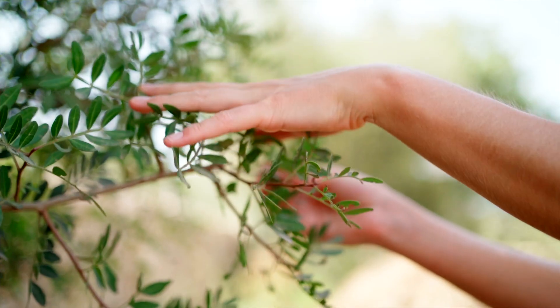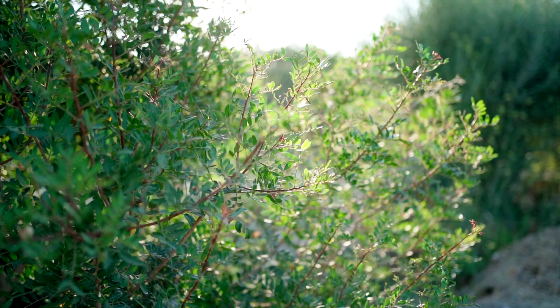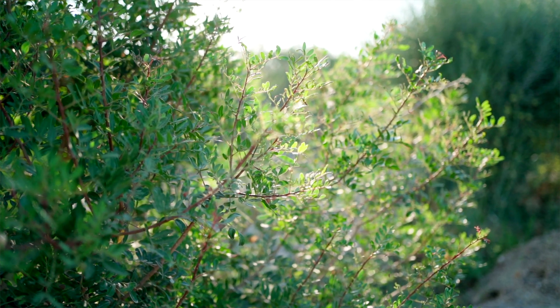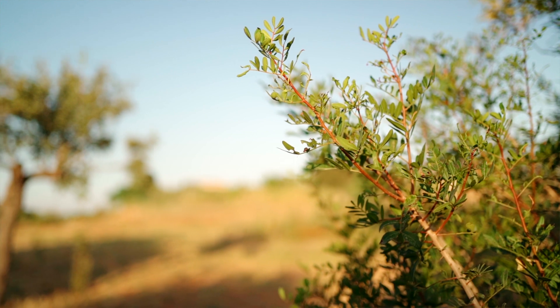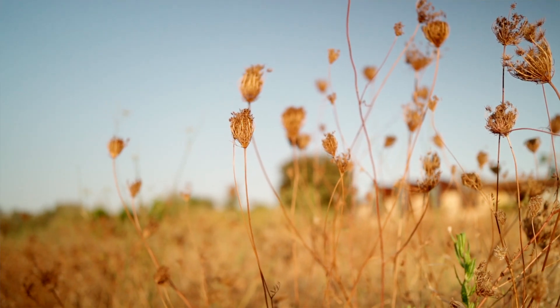I recently moved to Mallorca, and Pistacia lentiscus is a characteristic evergreen shrub of the Mediterranean maquis. It grows naturally only in these regions, and you cannot miss it — it literally grows everywhere. In summer, it's the only green thing around because everything else is so dry.